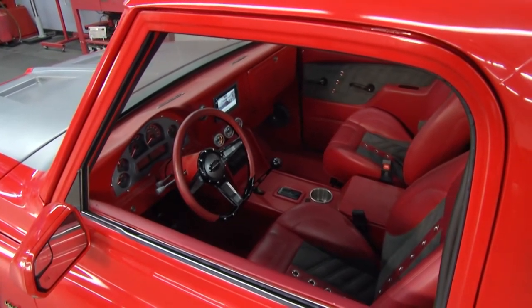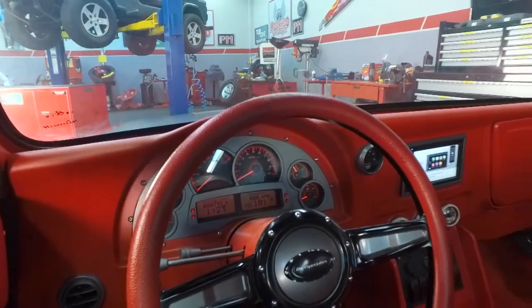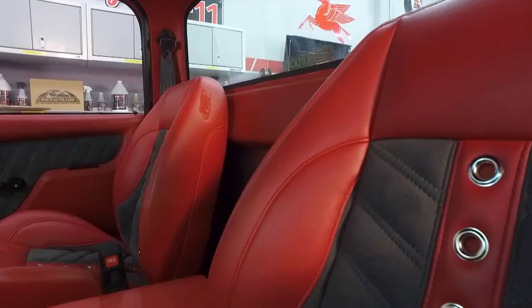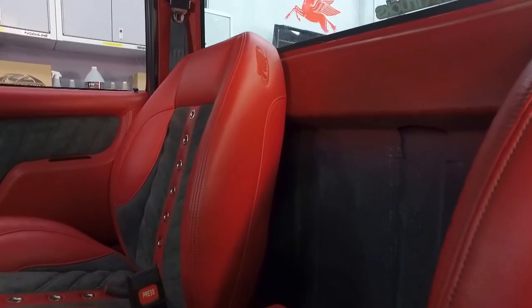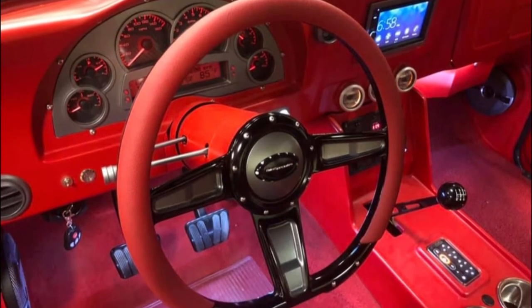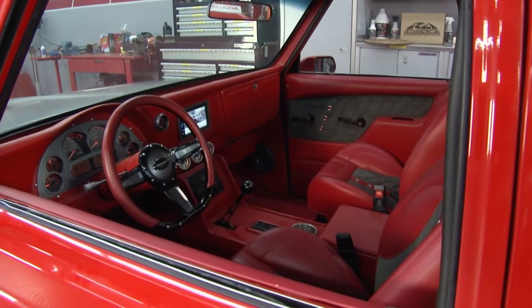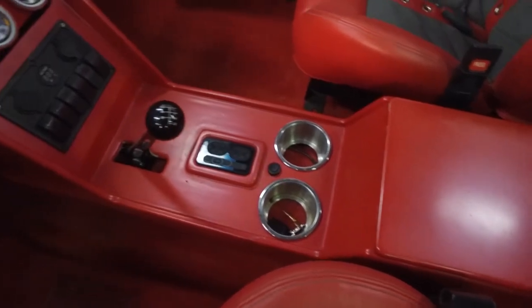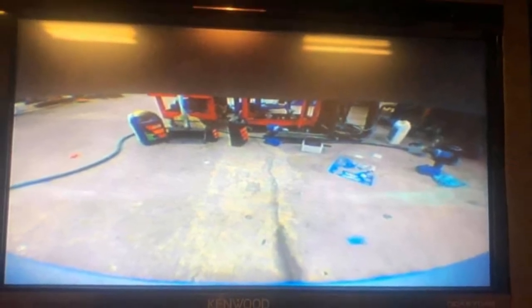The interior will really blow you away. We've got the TMI seats, door panels, and headliner. I handmade the dash to fit the Dakota Digital gauges because the ones I'm using are universal gauges. The TMI seats are in gunmetal and red — very comfortable. The steering wheel is Billet Specialties. For the interior, we've got our kick panels, dash overlays, doubled-in panel, center console, and glove box overlay — all parts that we make. When you're doing a Restomod, you want modern conveniences, so this truck has a front camera and back camera to assist with parking.